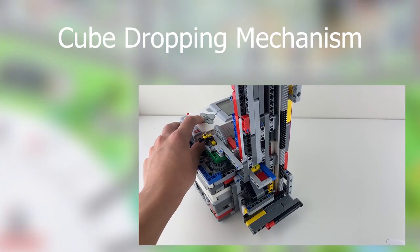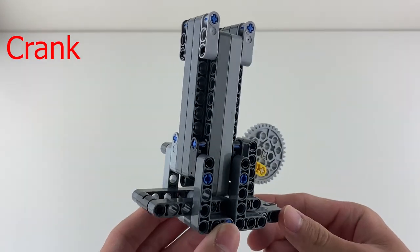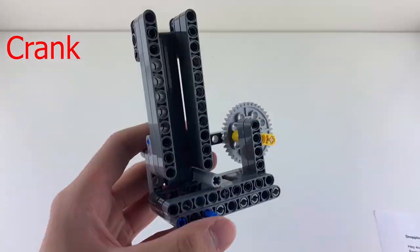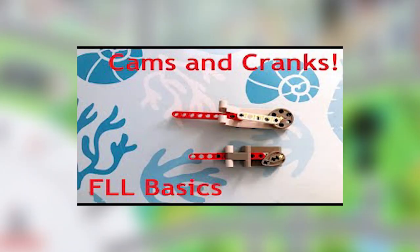Let's go over the cube dropping mechanism first. Here's what the mechanism looks like when taken out of the attachment. Now I'm going to take off one side of this mechanism so we can see what's really going on. I have already made a video about cams and cranks, so for more information about these mechanisms, you can check out that video.